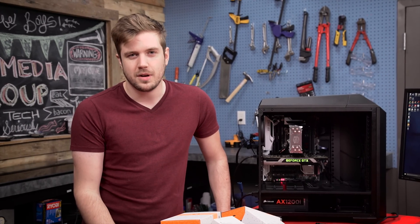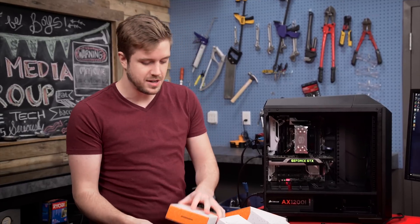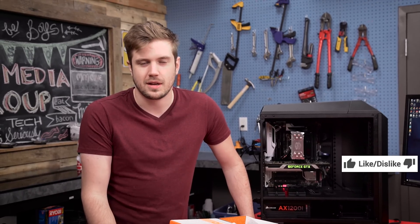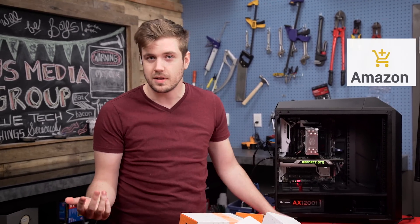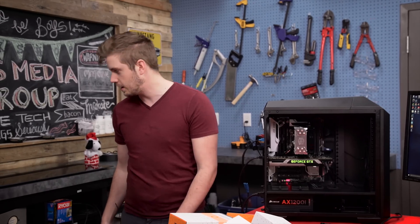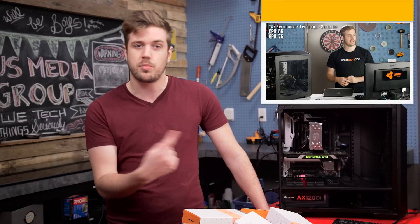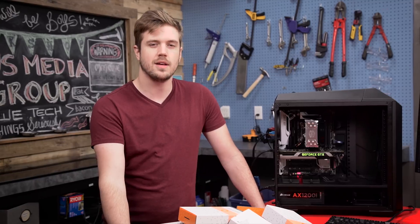Thanks for watching this video. It didn't really come out as I expected, and the conclusion wasn't necessarily what anyone expected either, but I hope you liked watching. Consider supporting, like the video if you liked it, dislike if you didn't. Get subscribed and consider supporting us through Amazon using an affiliate code, or buy an awesome t-shirt or sweater. We have other videos — if you want to see the previous video on how many case fans you need, click that. See you next time.